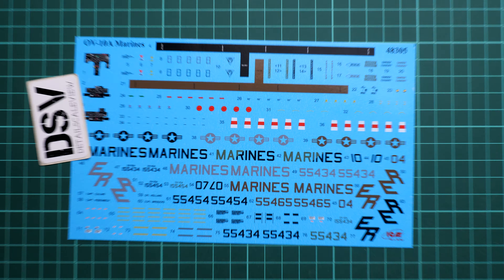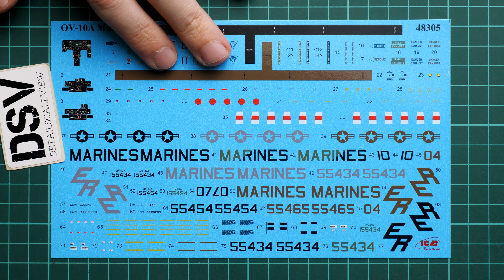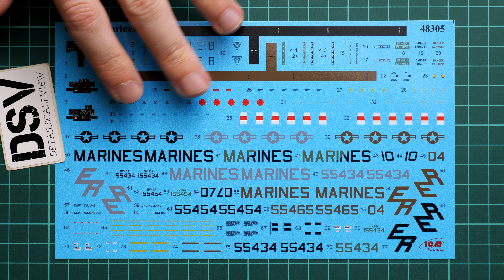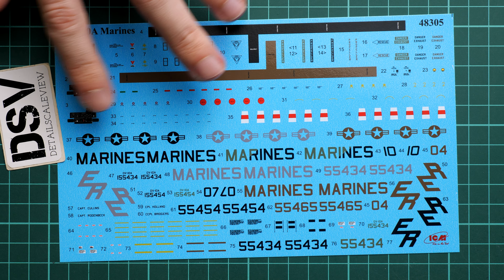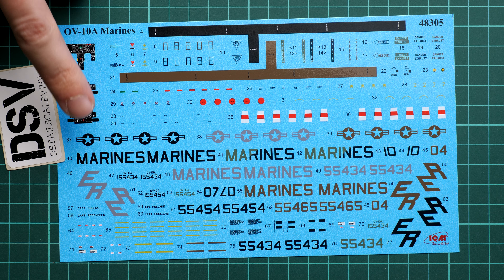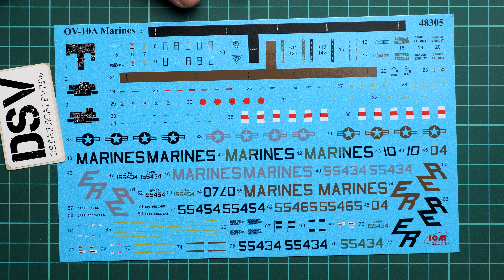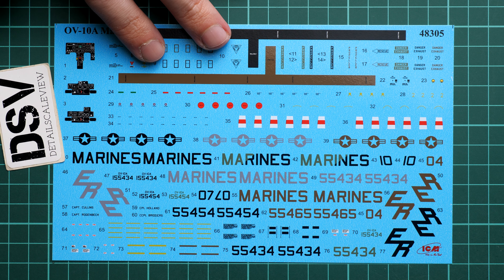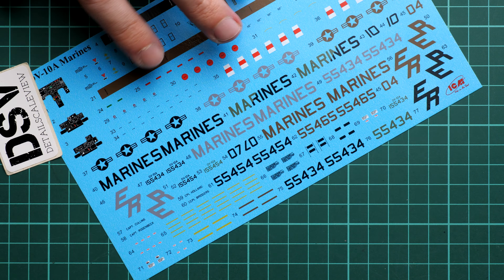Here we have the decals. Zooming in, it's quite cool that we have 'Marines' written in different colors so you don't have to adapt it. We have decals for instrument panels but no seat belt decals, which is a good reason to go get the PE parts, as they will add a lot of detail that will be visible even with the closed canopy.